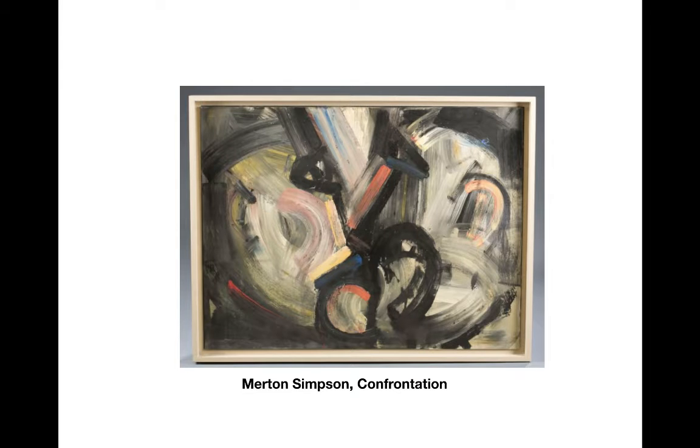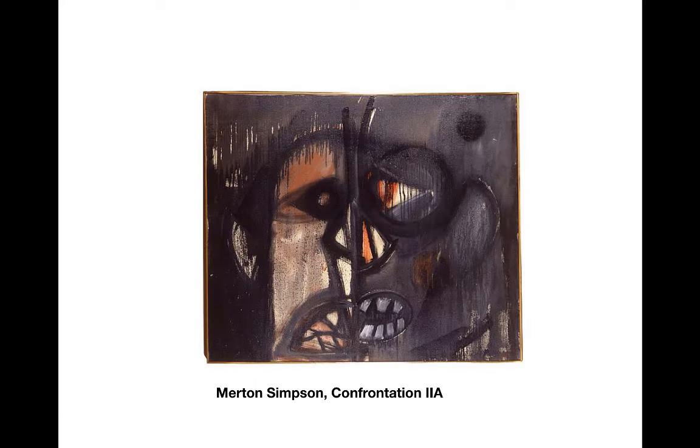This piece, "Confrontation" — and here's another one of his, "Confrontation." These were done in the mid-60s.